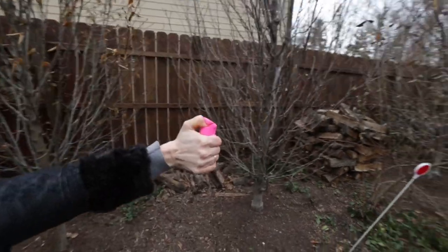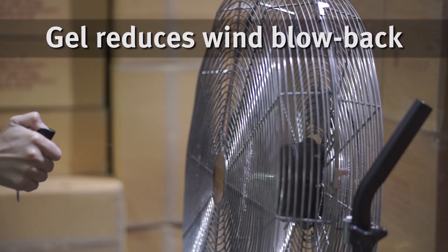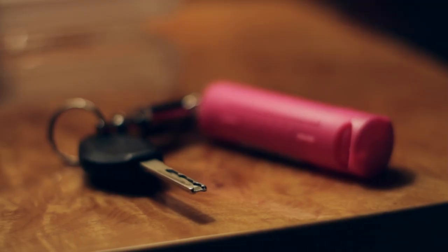This product also features a unique gel formulation which reduces wind blowback and has a convenient keyring so your spray is ready when you need it most.